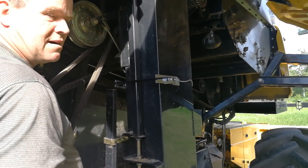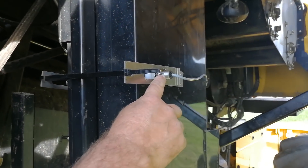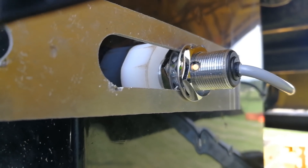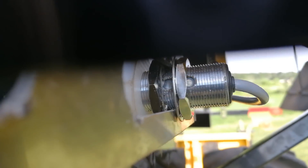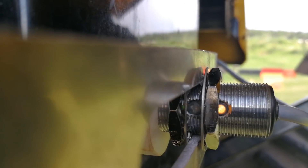With the key in the aux position, you'll see the amber light should be on all the time, and slightly inboard will be the green LED. This will blink every time the beam is broken by a paddle. If you manually turn the machine over you will see the green light flash.